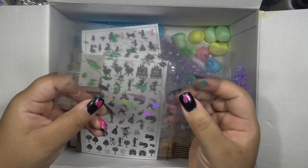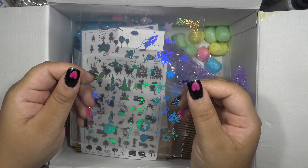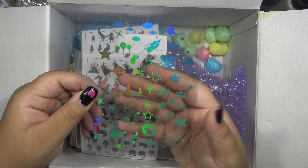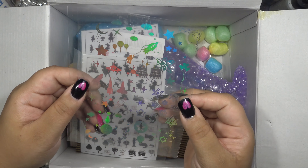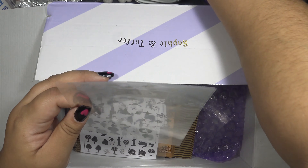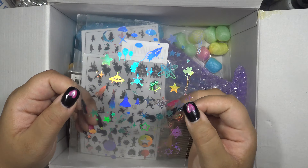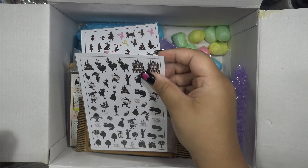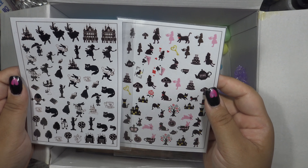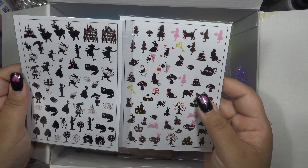There's another holographic one — this is a space nebula kind of one. I was thinking it would be useful for doing more galaxy-type ones like I've already done. And then of course I had to get Alice in Wonderland. Alice is my favorite — I love Alice so much, I have a lot of Alice things. So I'm very excited for these because I will be making Alice things.